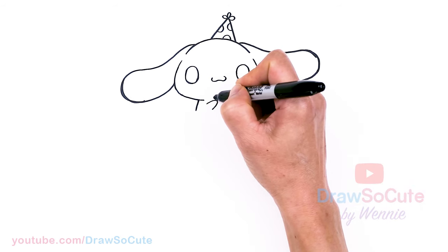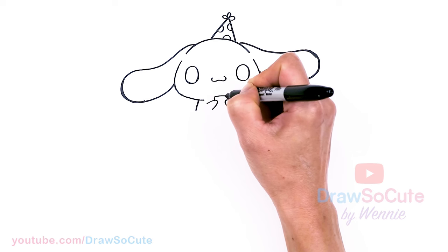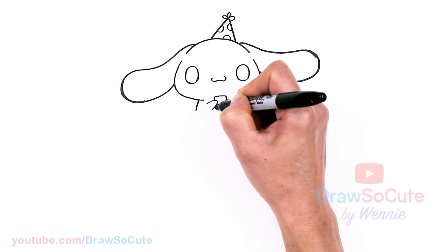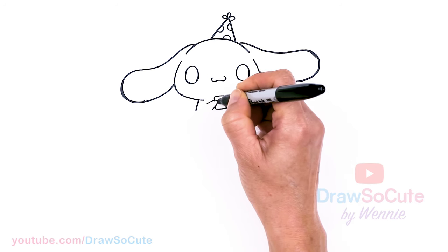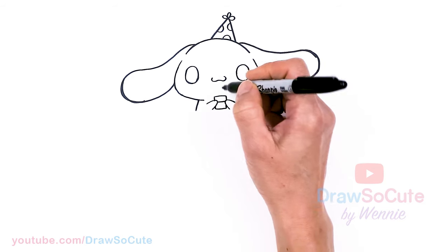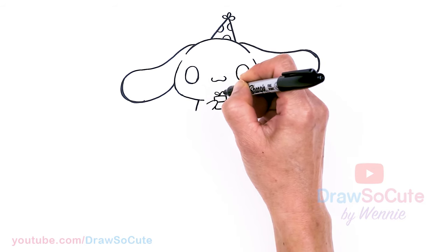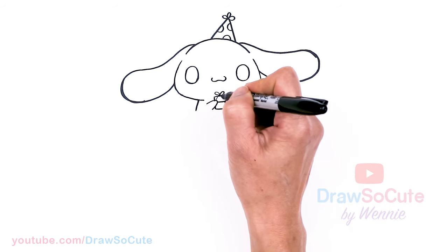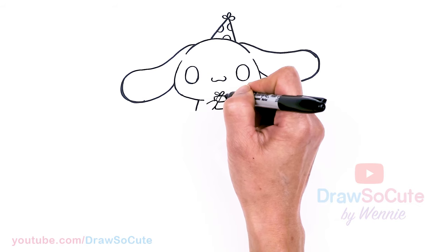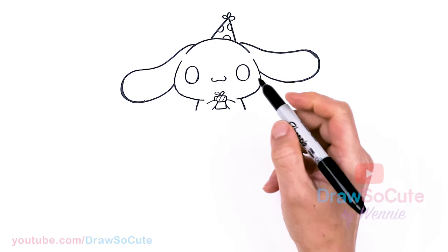In between the hands, I thought it'd be really cute to draw a little gift. So I'm just going to aim to draw a little rectangle right in between the hands, give it a little lid at the top, and then of course add a little bow right here. Then you can put some stripes on the top so we know it's the lid.